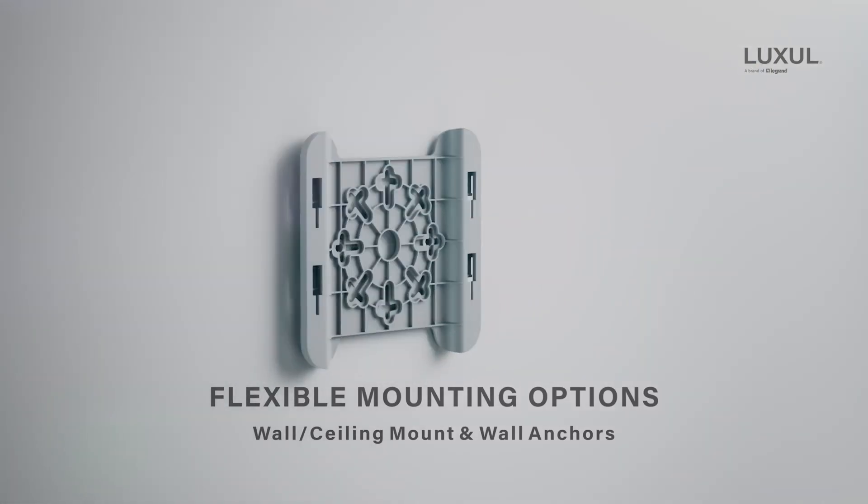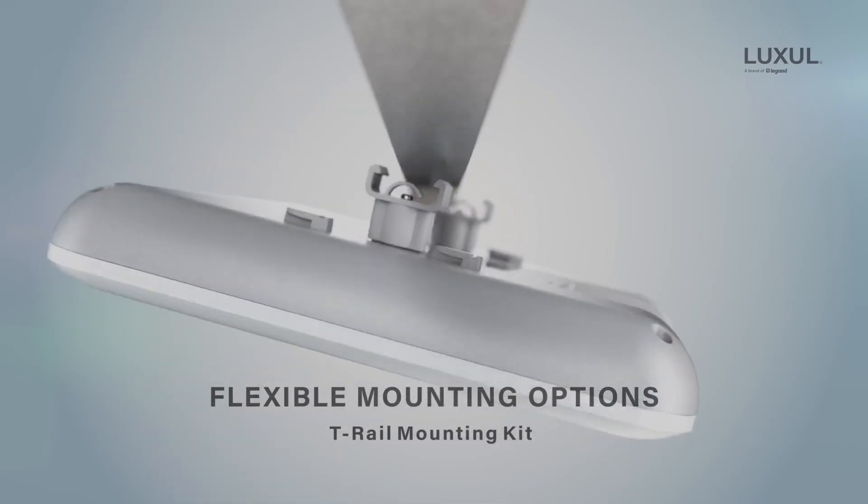Let's take a minute to talk about the different mounting options for the AP3064. In the box, you'll find anchors and brackets for wall or ceiling mounts, but it also comes with a T-Rail mounting kit for installs in areas with a drop ceiling.